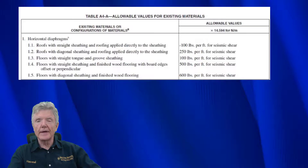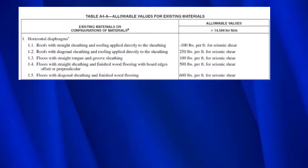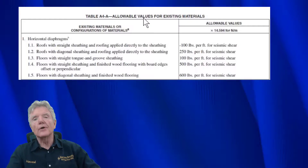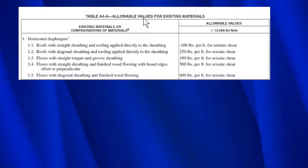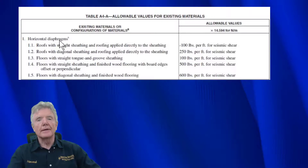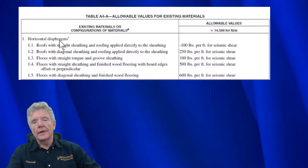There's also a table in the California Existing Building Code which has different values for some of the things we just discussed. This is table A4-a, 'Allowable Values for Existing Buildings Materials' - a really valuable table when doing seismic retrofit work because you want to know what's there in the house and what values it has. This is where we find diagonal sheathing under 'horizontal diaphragms.' A diaphragm is basically a wall, floor, or roof - a large rectangular element made out of boards. They'll talk about floors as a diaphragm, roofs as a diaphragm, and then vertical diaphragms, which are walls.